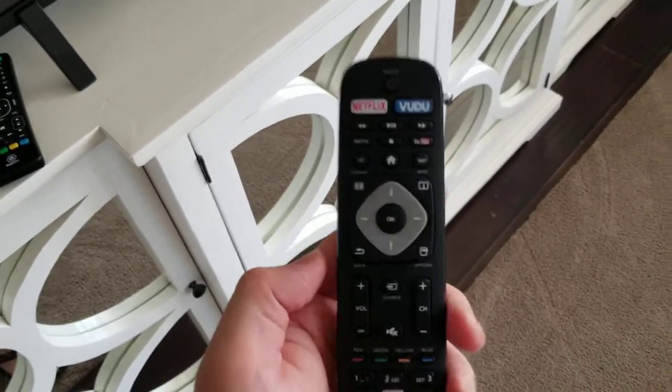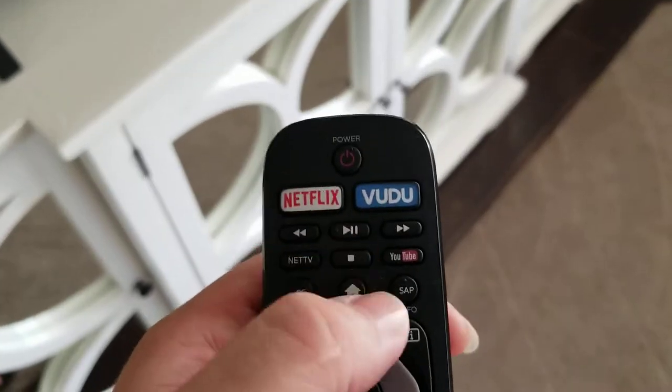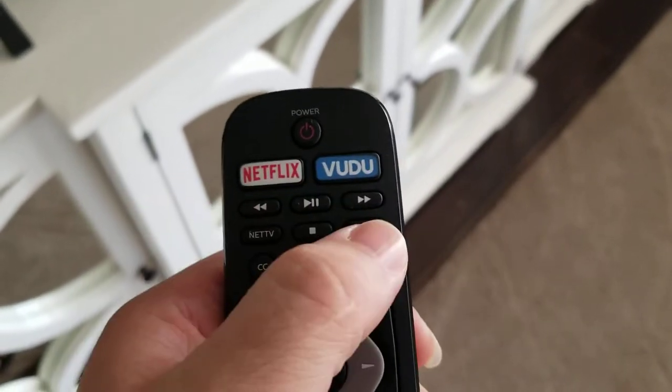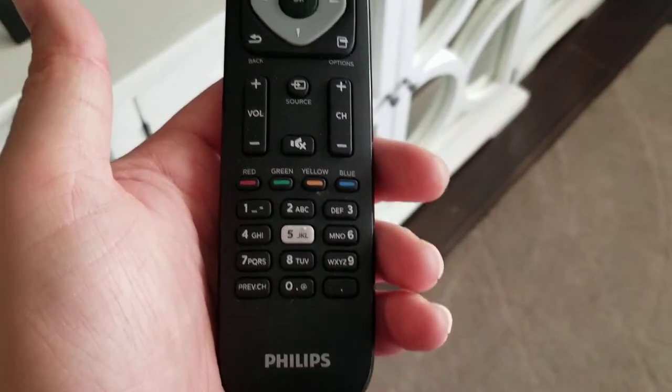Here's the remote, and it comes with Netflix and Vudu buttons, a YouTube button, so you can just go straight into YouTube. That's the different controls on the remote.